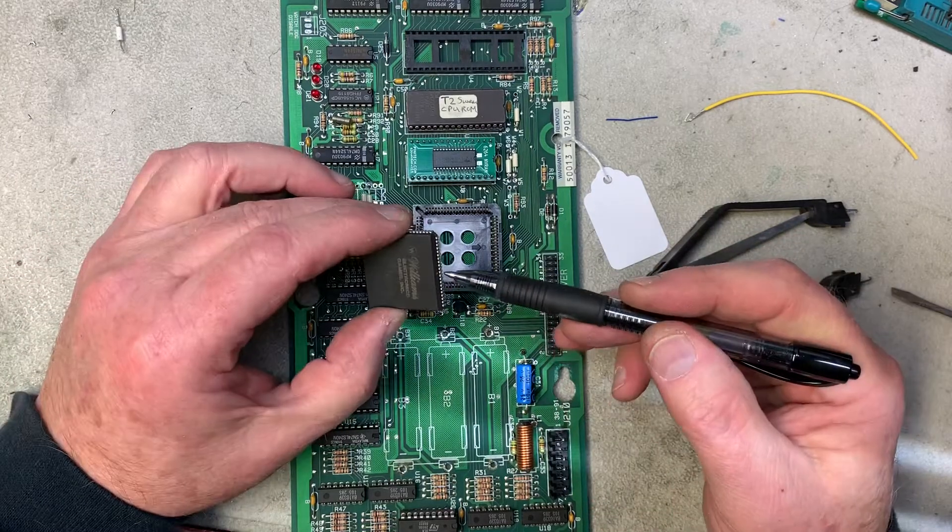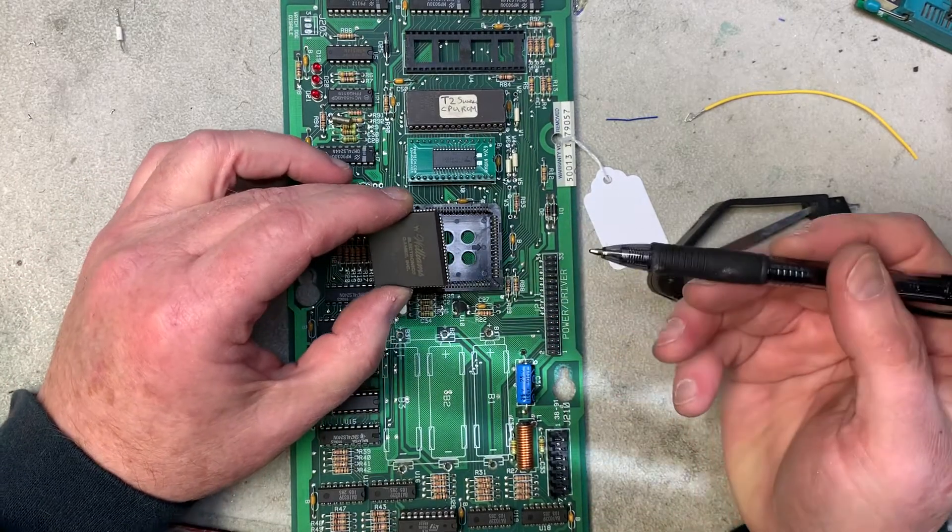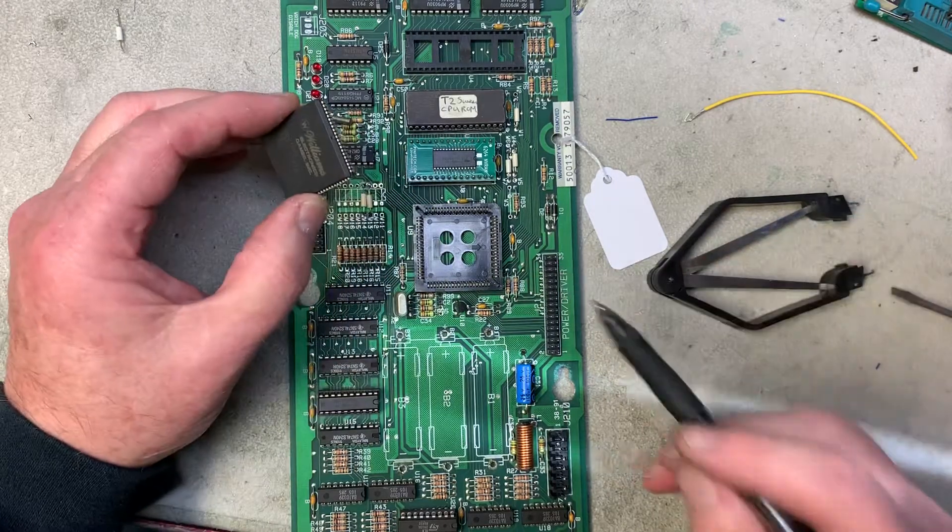If you put it back in again, there is a pin one indication on the ASIC socket, and this little dimple on the ASIC is pin one.